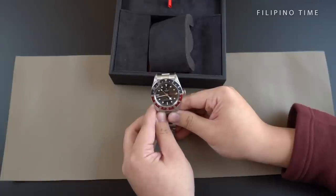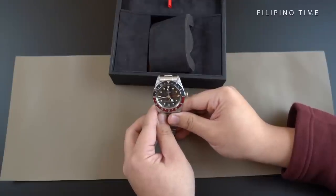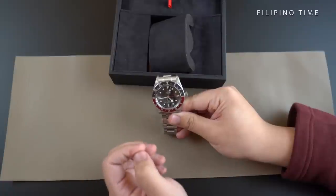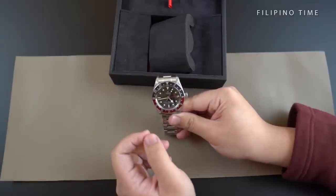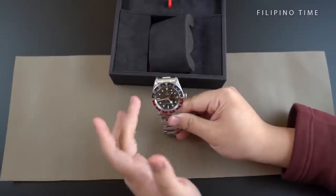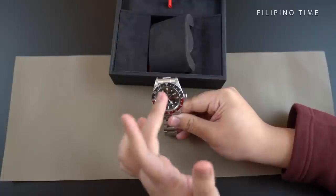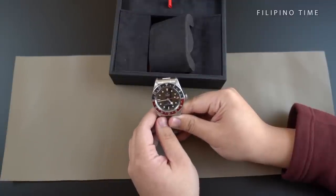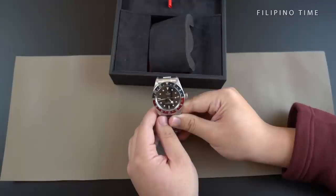The Tudor has a 41 millimeter steel case with polished and satin finish. When you first look at this watch, you'd think that it's a Coke with the bezel, but actually it's a Pepsi. The blue on this bezel is quite dark, so you would think it's actually black. The bezel is an aluminum bezel, which is a nice throwback to the earlier watches of Rolex.